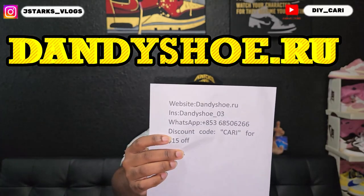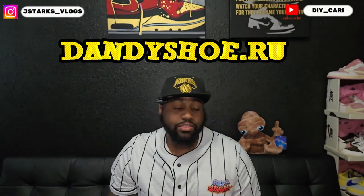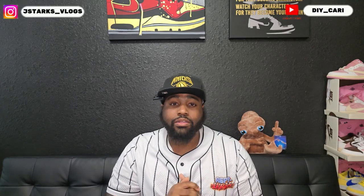This particular shoe came from my good people over at dandyshoe.ru — that is going to be their information, it will be in the description below in case you want to check them out. So you don't have to go far, just go in the description, check out that site, check out that Instagram, do whatever you have to do to get the product that you want.